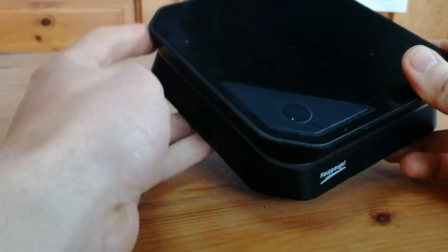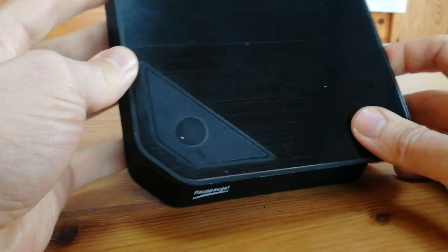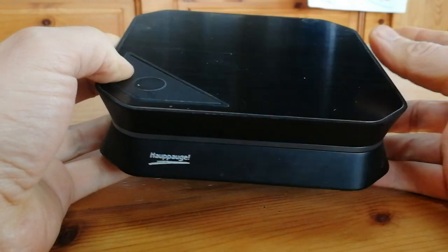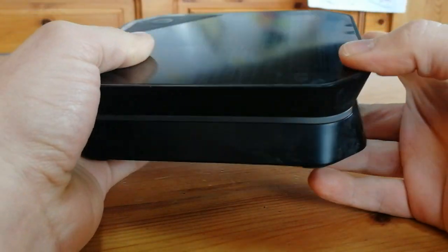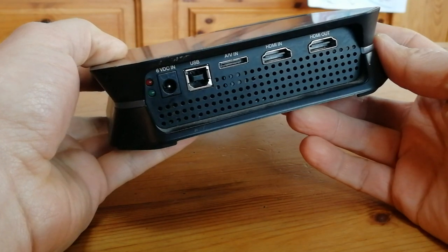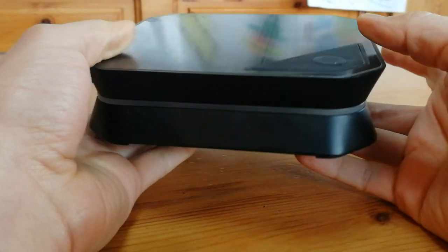First, we were using a Hauppauge capture box. It was okay at best — editing was a nightmare. The audio would go out of sync with the video, and there was 7 seconds of latency. Considering I bought this for $70 used, I was expecting a lot more.